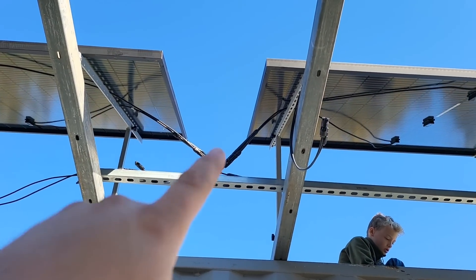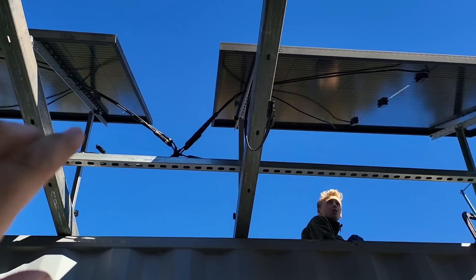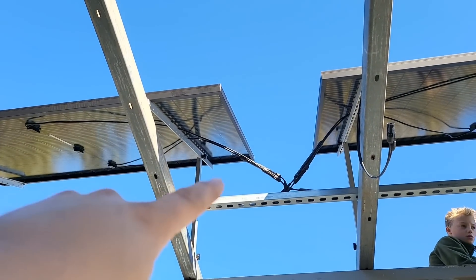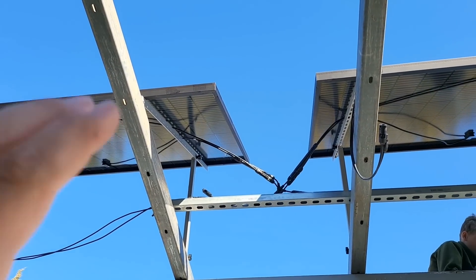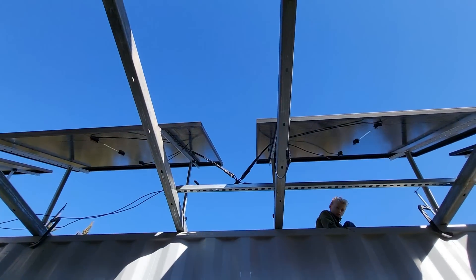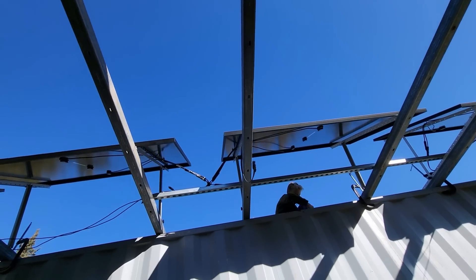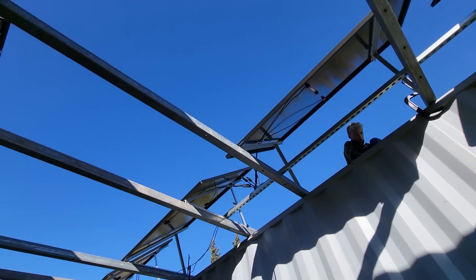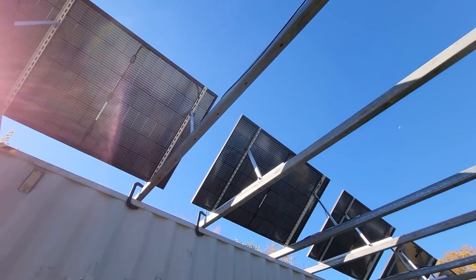We only have to use one extension cable to go from this point over to our end panel, so we can bring our main wires right here to go straight back to our F3800. That grouping lets us use all the standard connectors included with these panels without having to make a bunch of custom short MC4 pieces with MC4 crimps on the ends.